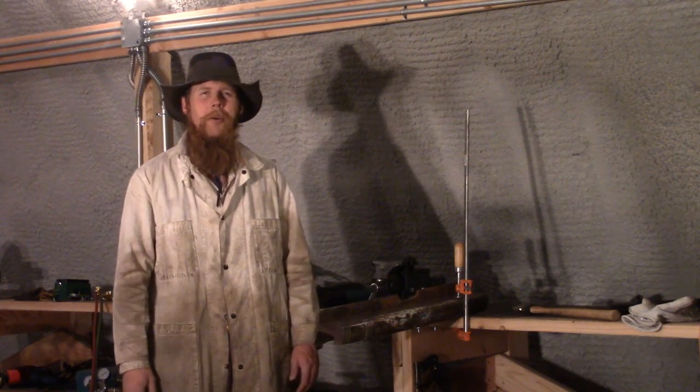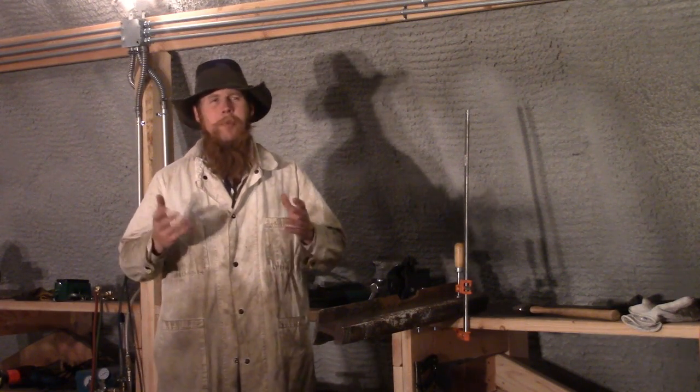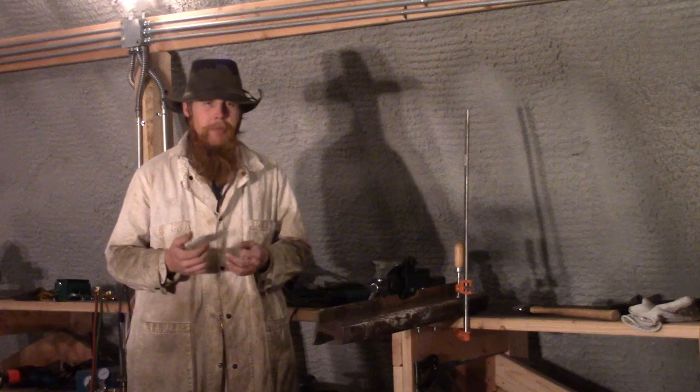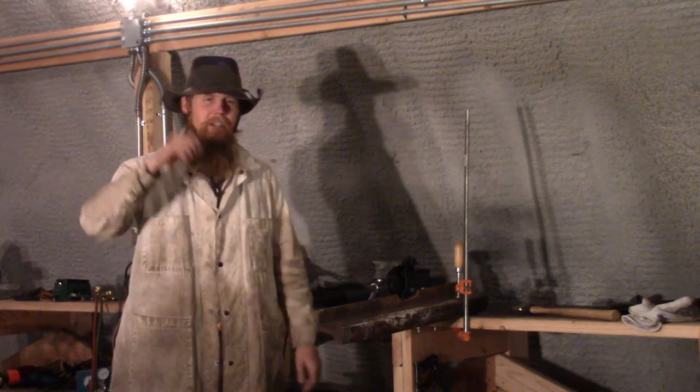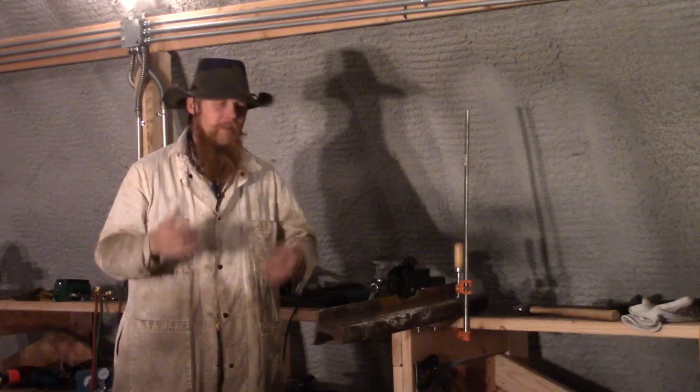Well, good afternoon and welcome to the Anna Owen Show. When most people go to make a dinner bell or something, they'll just bend the middle rod into a triangular shape. You hit it with a metal rod and it'll make sort of a tinkling noise.